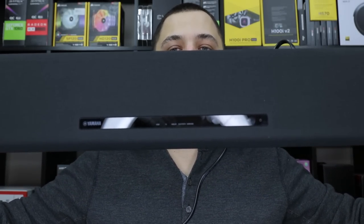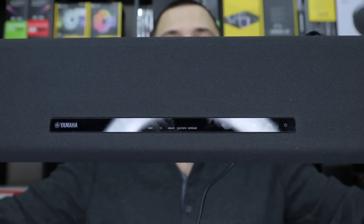Everything is connected. I have to be 100% honest with you guys — this thing sounds great, absolutely amazing for $200. The touch-based controls on the soundbar let you increase and decrease volume, switch sources, turn it on and off. If you don't have the remote, you can just touch the panel. The bass on this thing wasn't bad at all without even a subwoofer.